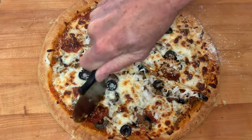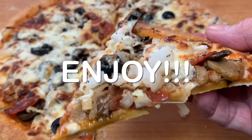Slice it into pie shapes and enjoy a delicious pizza. Thanks so much for stopping by. Leave a comment — I'll answer every one of you. But until next time, bye-bye y'all.